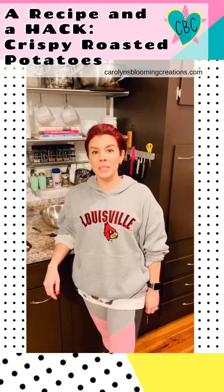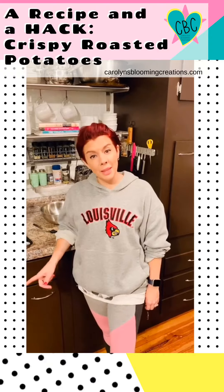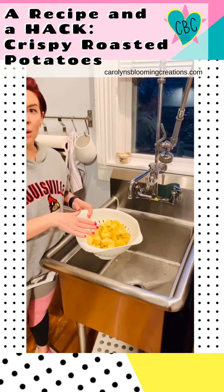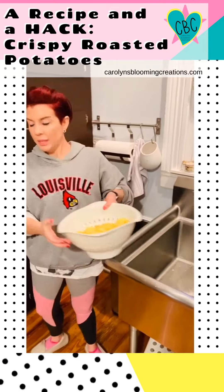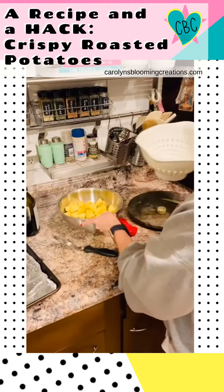Here's how to make crispy potatoes. First, cut your potatoes into about one inch chunks, then rinse them in the sink with a little bit of water to remove the extra starch and place them into a bowl. Set aside.